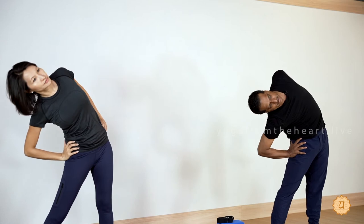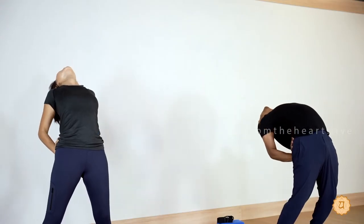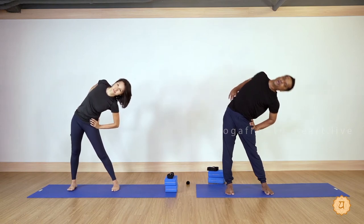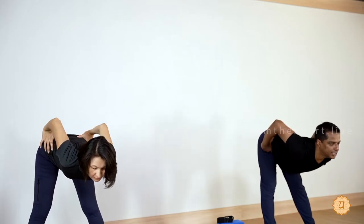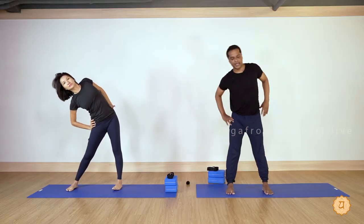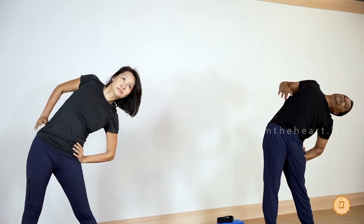Exhale to the right side — when you go right, left shoulder opens back. Inhale, exhale and arch the back — make sure you breathe out as you arch. Inhale, exhale to the left side — when you go left, right shoulder opens back. Inhale, exhale and fold — when folding, try not to hunch the back; shoulders and elbows squeeze up. One more — inhale, exhale to the right side, left elbow open. Inhale, exhale and arch the back.